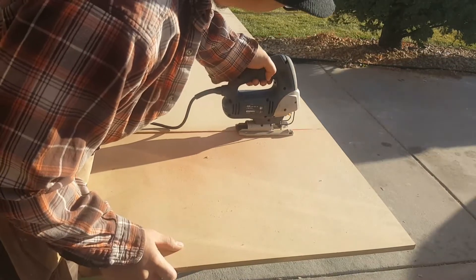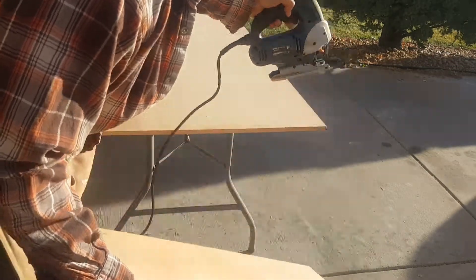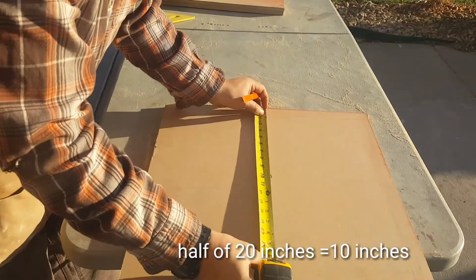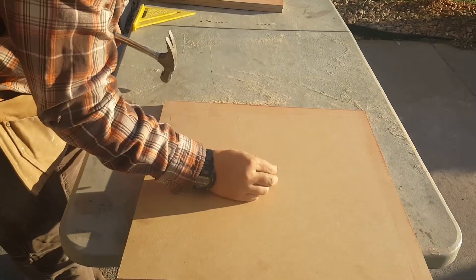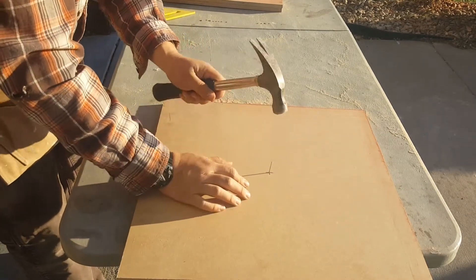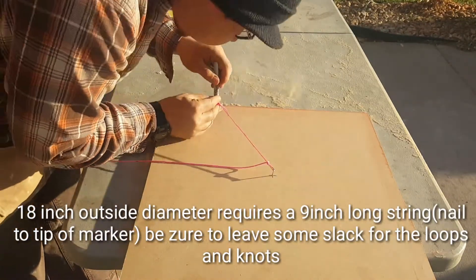Use a chalk line, snap it straight. I am going to use a jigsaw for the whole project, that way I only have to use one tool. And now I'm going to find the center of my board, which would be 10 inches both directions, so that I can place a nail there. What that nail is going to do is allow me to tie a string to a marker and create two perfect circles so I have something to cut out.